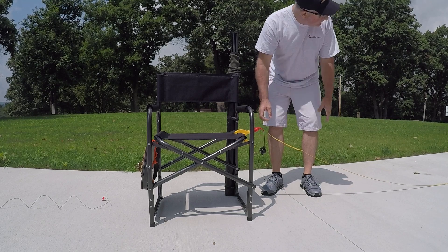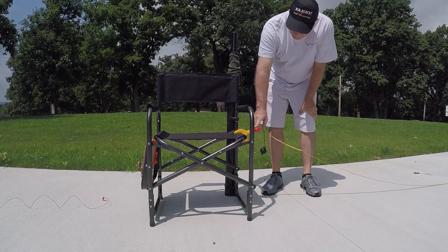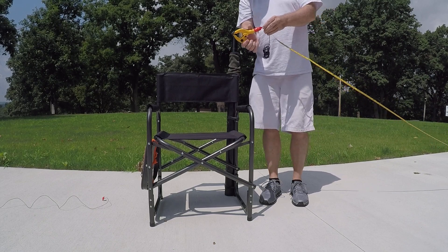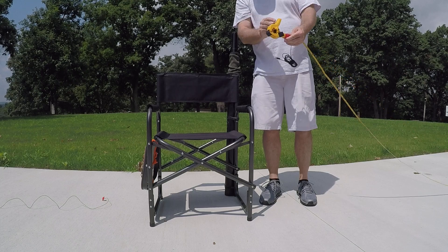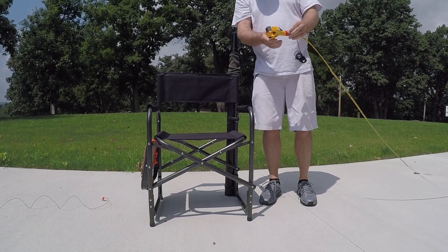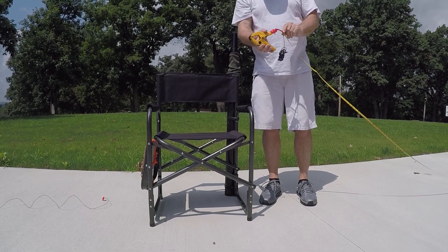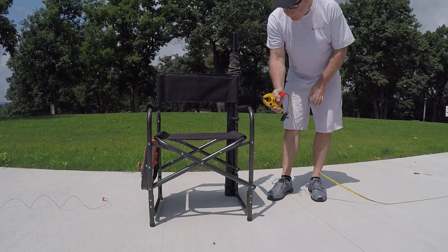I took a 100-foot tape measure and mounted it on a clamp — as you can see right here — and I took a ground wire and screwed it all into here. There's a bolt to match up to, and I screwed it right on there and tried to clear the paint off the tape measure so it can make contact.